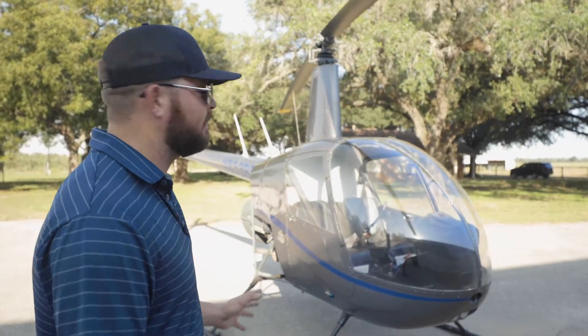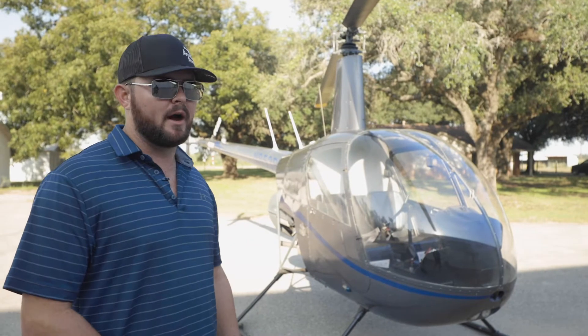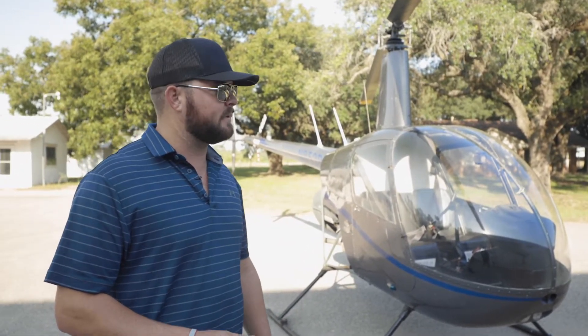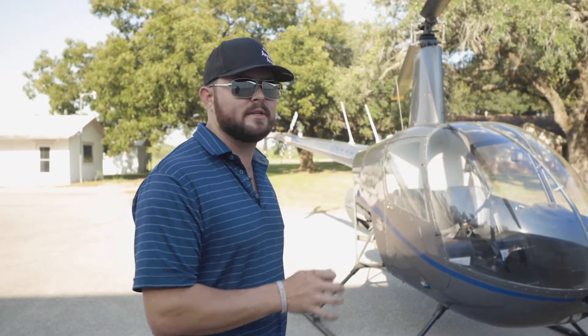For years I've been washing my helicopters thinking I was doing it the correct way, and every time I'd go into the shop, I would always get thousands of dollars in corrosion damage. It's been a real problem. So I'm going to show you all today how I use SALTSCON on the key components of this helicopter to fight corrosion.